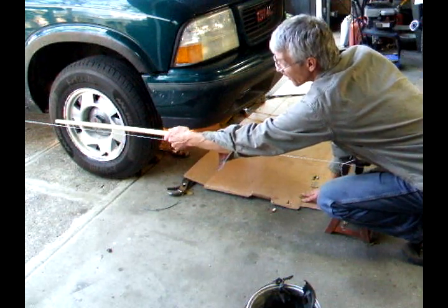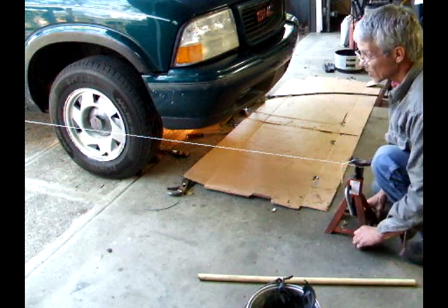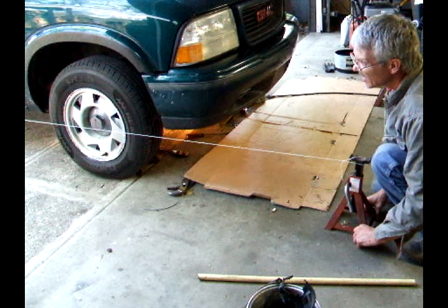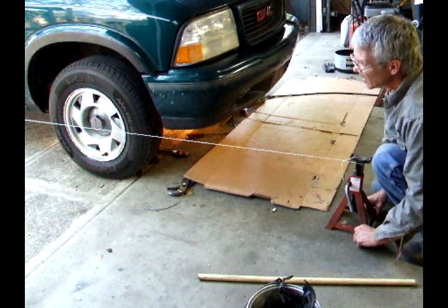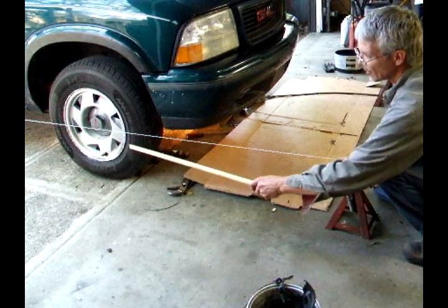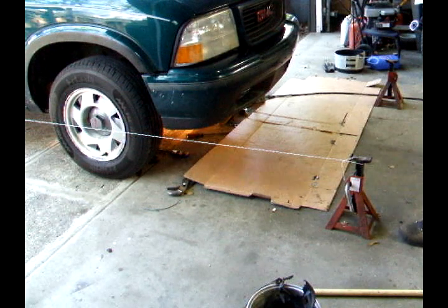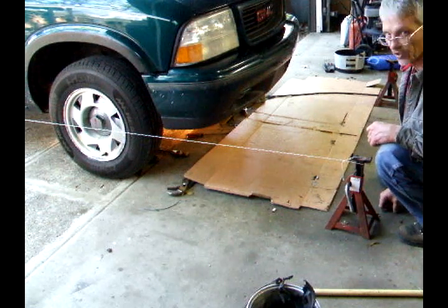I move the jack stand in and out and I watch for the string to hit the tire right there. As soon as it touches, that's where I let it stop moving. So as I adjust it in and pull the string tight, that leaves a gap here. You can't get the string to hit the back side of the front tire — adjust the tie rod until it does. I'll do this on both sides of the truck.